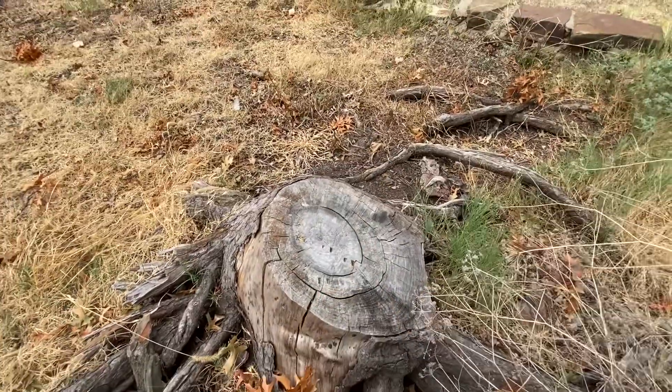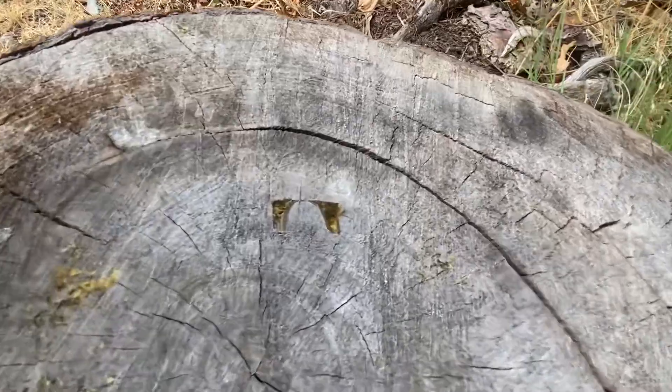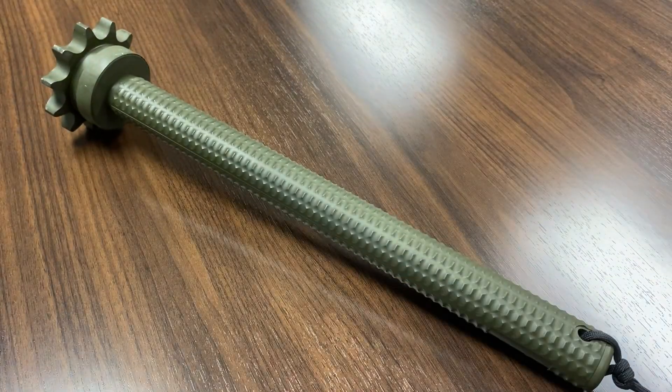All right, Tree Stump, I see you. Just a preview — we'll get back to whacking various objects later in the video. As promised in the unboxing video where I showed this, time for a dedicated look at the RMJ Tactical Trench Club.